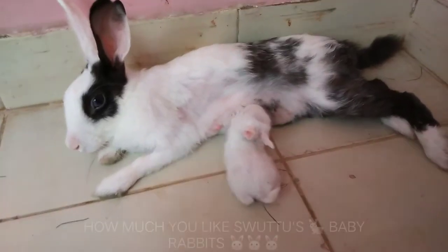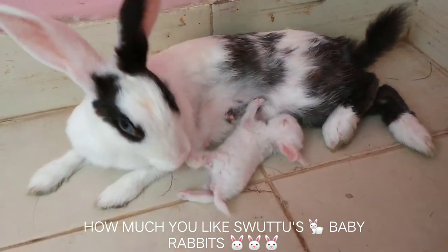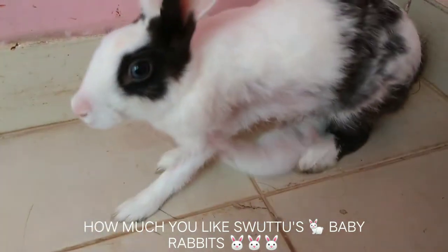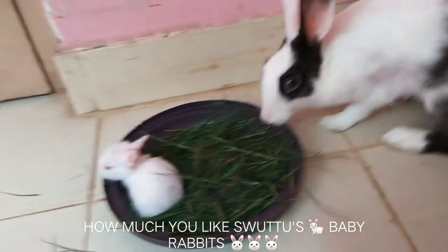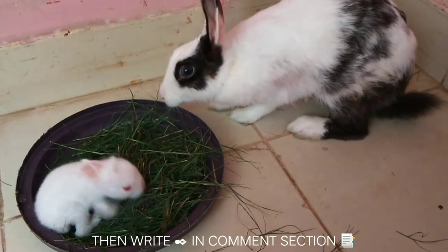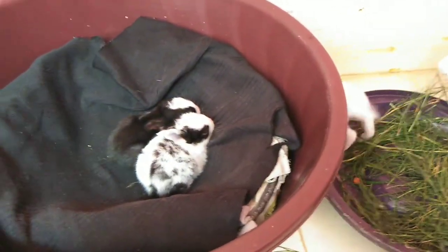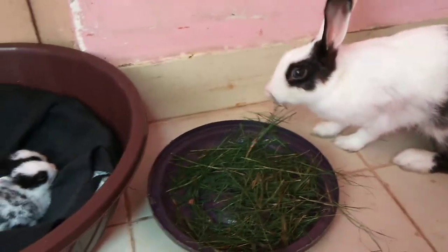I will show you how to make baby rabbits. I will tell you how to make baby rabbits — see you in the next video. I will give you some tips.